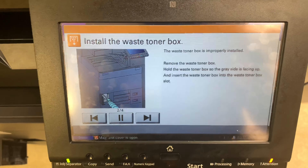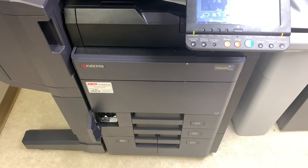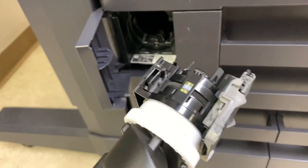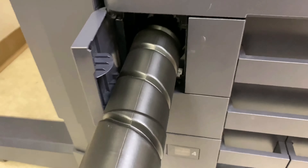Similarly, if you're getting an 'install the waste toner box' error and you're not able to insert the waste toner container all the way in, you'll need to push these two tabs down, and then you'll be able to insert the container into the printer.